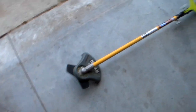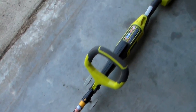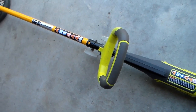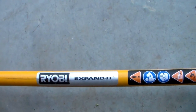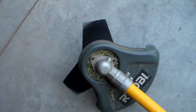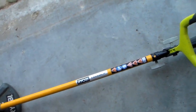Ryobi — this is a Home Depot brand, and this particular item uses the Ryobi expanded attachments. Right now what's installed is the brush cutter attachment by Ryobi. And this thing has saved me so much time. It's unbelievable.